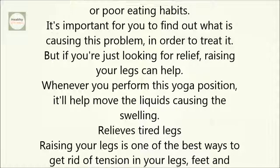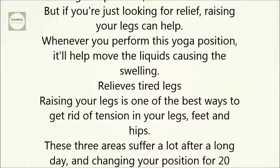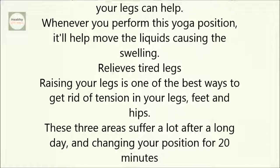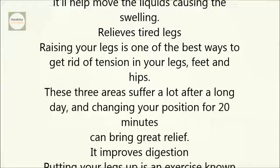It relieves tired legs. Raising your legs is one of the best ways to get rid of tension in your legs, feet, and hips. These three areas suffer a lot after a long day, and changing your position for 20 minutes can bring great relief.